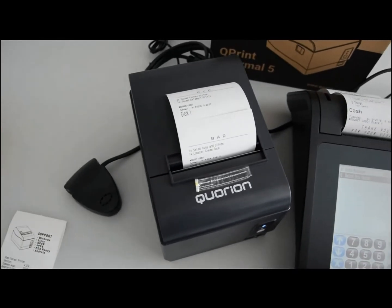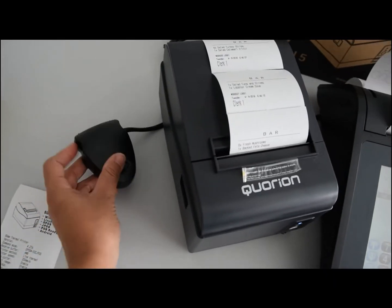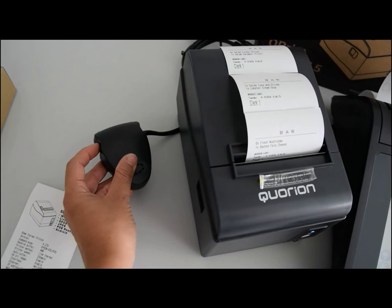This Melody Box allows you to increase or decrease the volume using the Volume Switch.